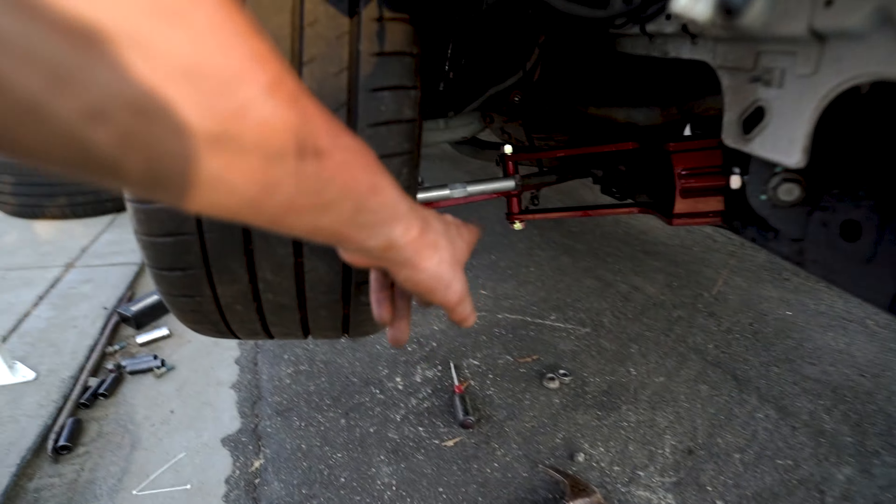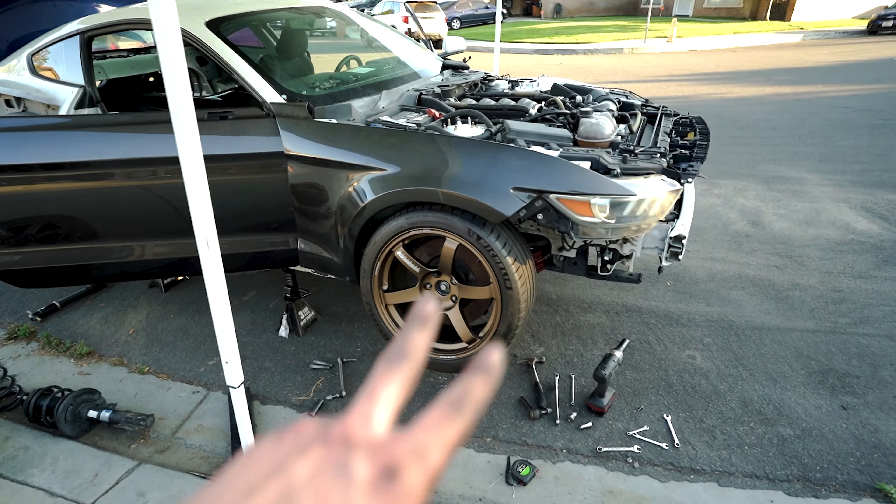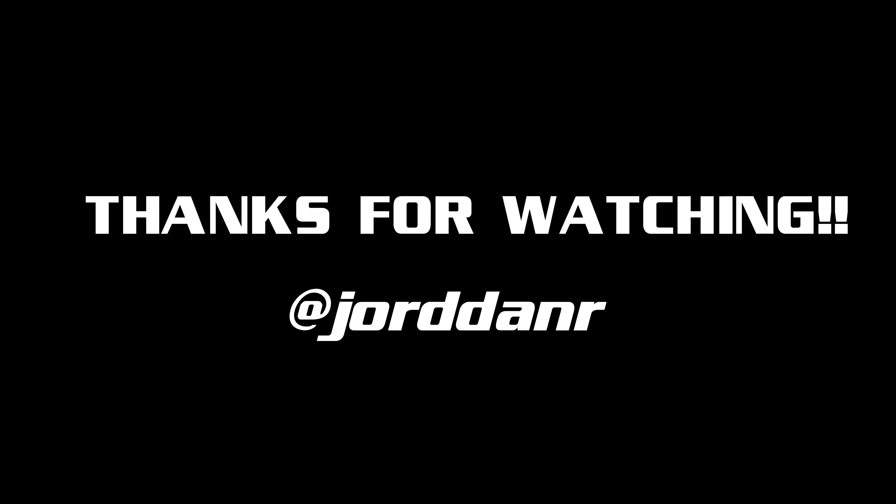Still gotta bolt everything down completely and torque them — I just wanted to see how it fits so I can knock out the other side. It should be a lot easier and faster since I've already done this side. Doing everything for the first time is never fast, but at the end of the day I'm happy because I did it myself and it's coming out good. It's been stressful — got me over here sweating — but finally seeing it done put a little smile on my face. Still gotta do the handbrake and a lot of other work, but hopefully you guys enjoyed it.